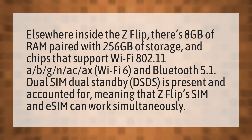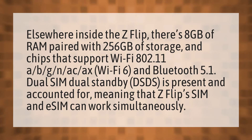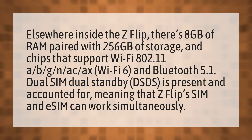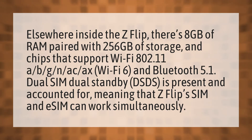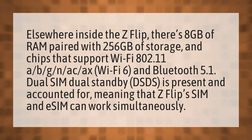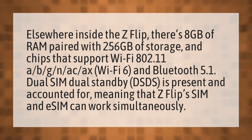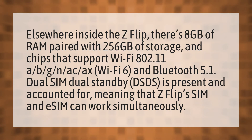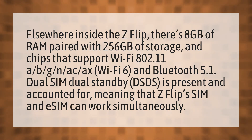Elsewhere inside the Z Flip, there's 8 gigabytes of RAM paired with 256 gigabytes of storage, and chips that support Wi-Fi 802.11 A, B, G, N, AC, AX, Wi-Fi 6, and Bluetooth 5.1. Dual SIM Dual Standby (DSDS) is present and accounted for, meaning that the Z Flip SIM and eSIM can work simultaneously.